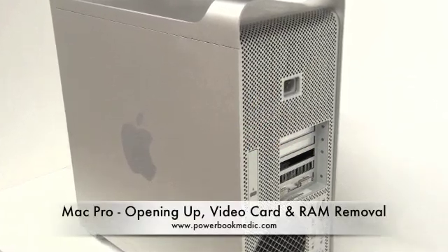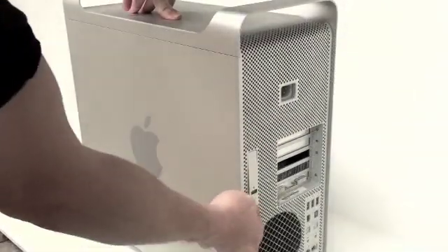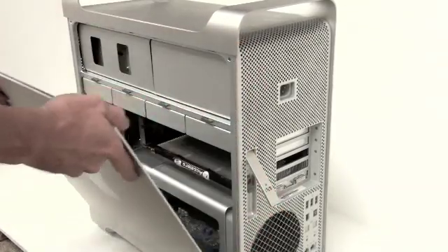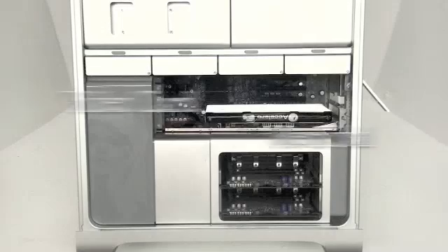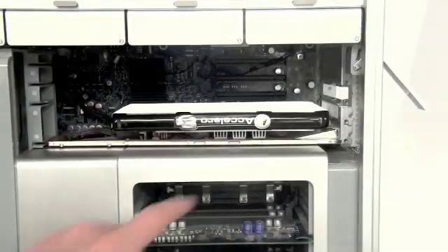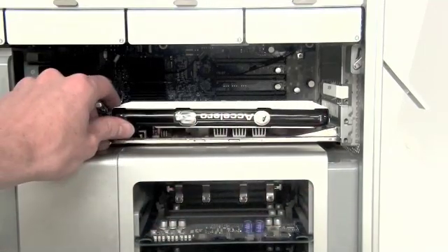Opening up video card and RAM removal. To open up, first lift the latch on the back of the machine, and then the side panel will come off.